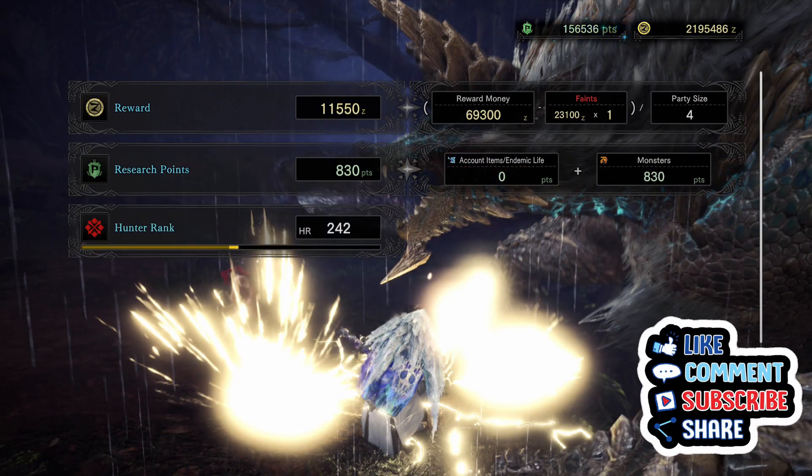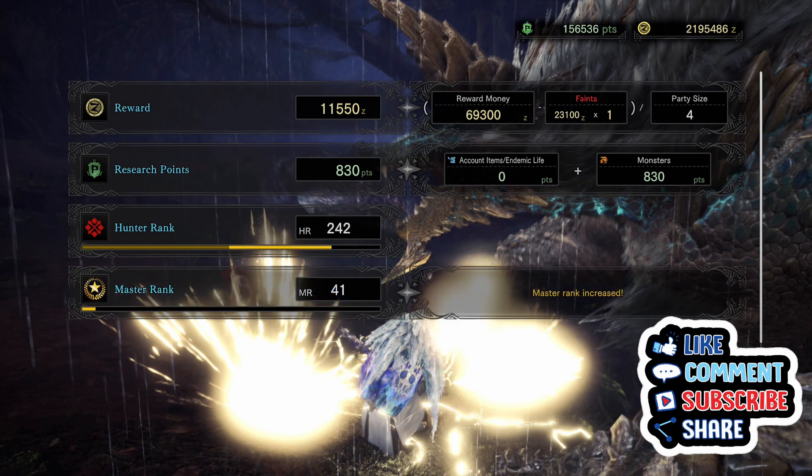I hope you all enjoyed the video. Don't forget to like and subscribe to support the channel, and I will see you next time.